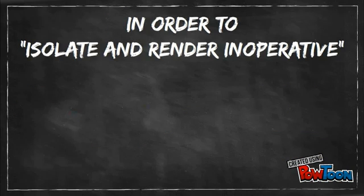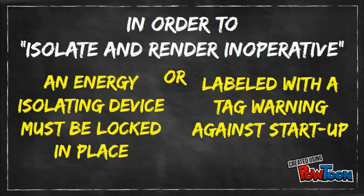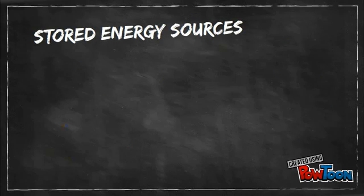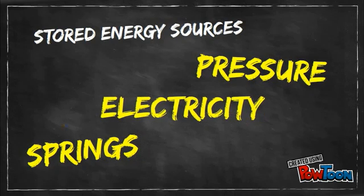In order to isolate and render inoperative an energy source, an energy-isolating device must be locked in place, or, in certain cases, labeled with a tag warning against the startup of equipment until servicing is finished. Stored energy sources, such as pressure, springs, and electricity contained in capacitors, must be released or otherwise rendered safe before servicing the equipment.